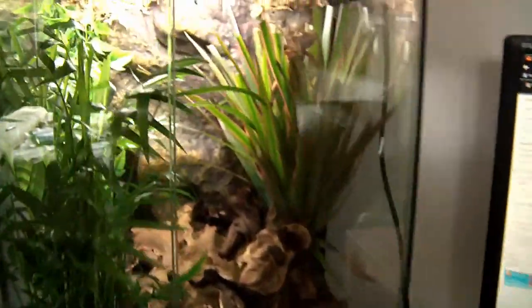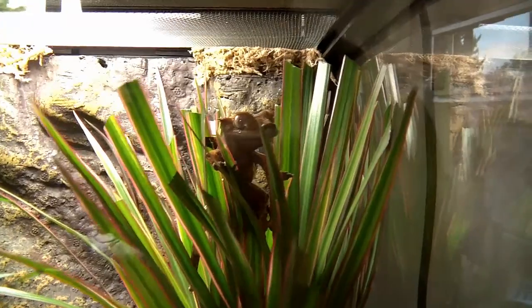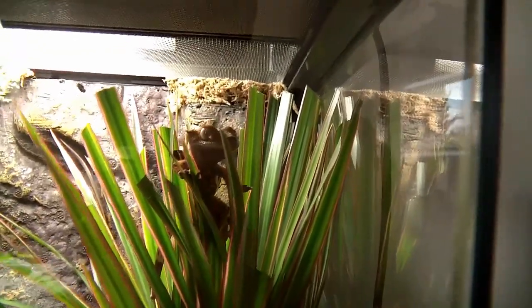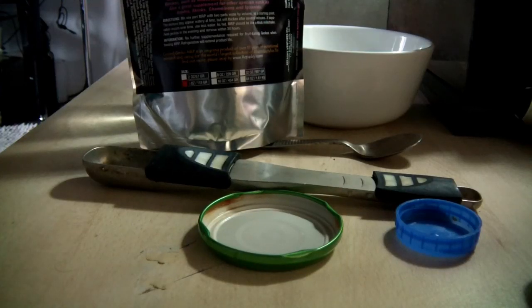In conclusion, this is the tank now fully set up with the light. I still need to put water in the frame. And there he is, perched in the branches, all happy. This is our setup. I hope you've enjoyed this video and got some useful tips from it. Thank you for watching — remember to subscribe, like, and leave a comment. We still need to get a name for the little gecko.